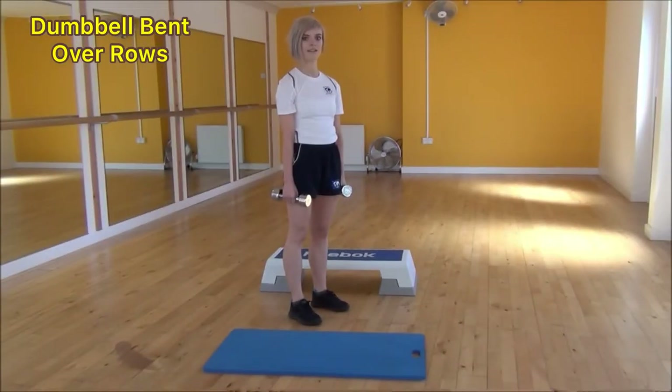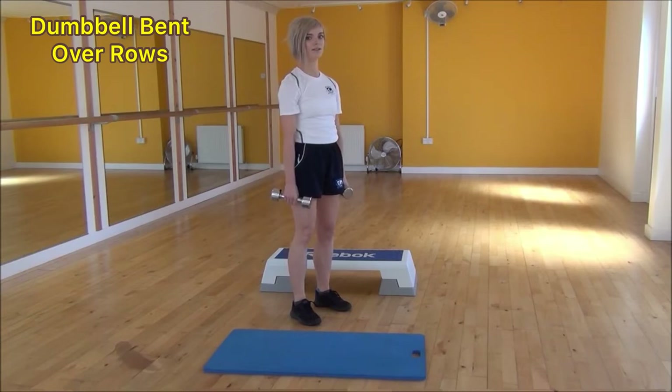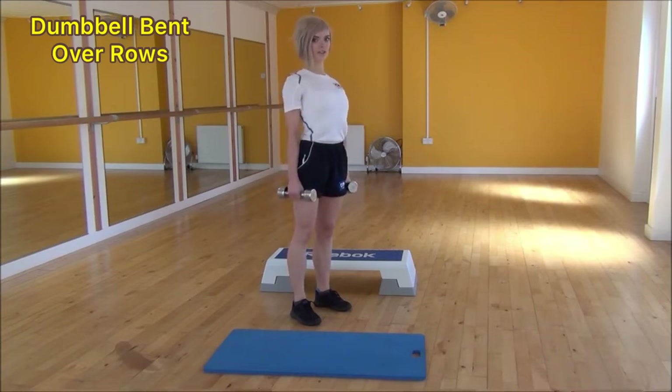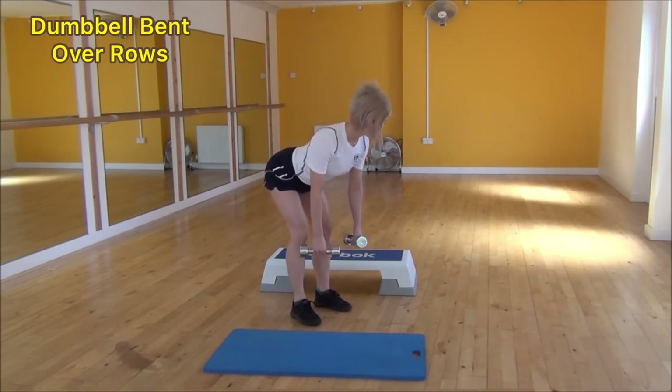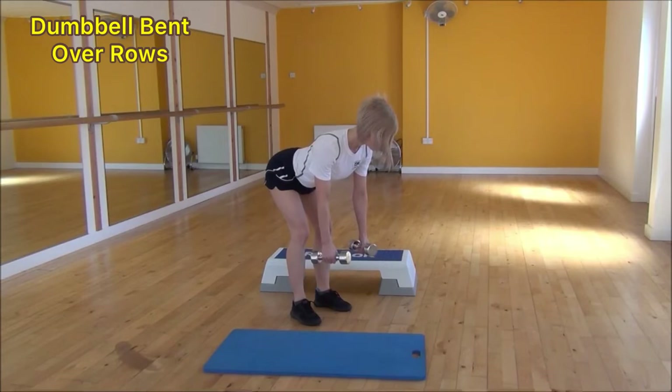The next exercise today is the dumbbell bent over row. To start off, stand with your legs hip-width apart, a slight bend in your knees, push your chest out and pull your shoulder blades back. From there, hinge from your hips with a nice flat back, leaning forward all the way down until your dumbbells are almost in line with halfway down your shins. From there, pull up and squeeze into your shoulder blades — keep your elbows tight, lift up, squeeze.